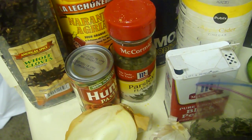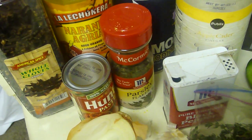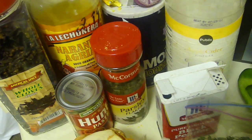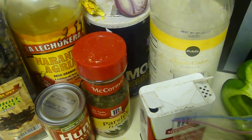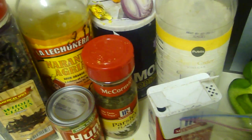Then you let it boil for about 25 minutes. After that you fry the meat and then you make a sauce. I'm gonna show you in the next part the process of making the sauce. Thank you for watching.